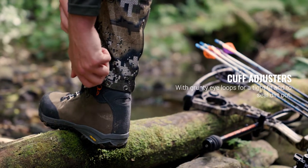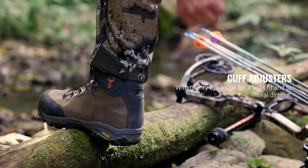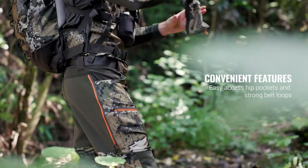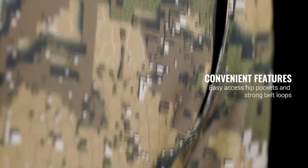Cuff adjusters with grunty domes give a snug fit to keep a tight fit on your boots and seal off dirt. The Spurs are in no shortage of easy to access pockets. Hefty belt loops are included and won't rip off very easily if they get caught in dense bush.